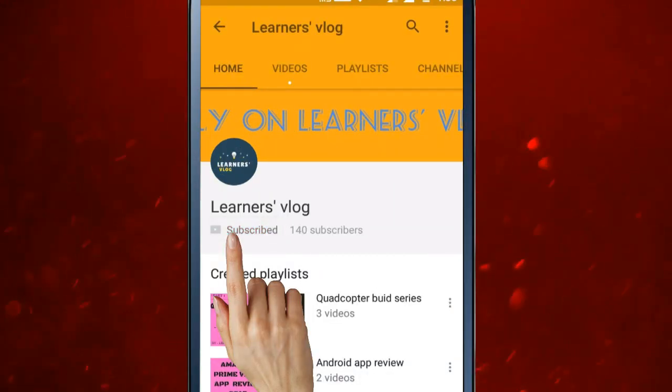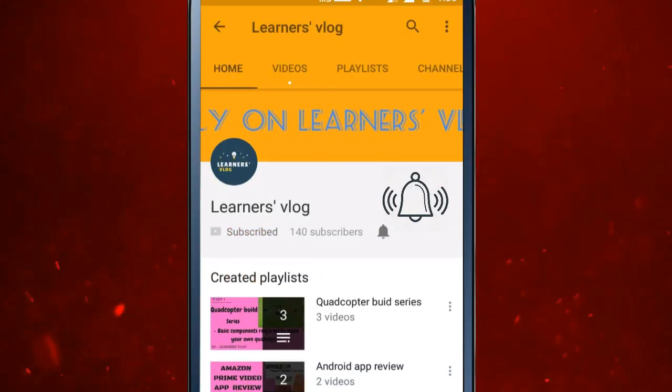Subscribe to our channel and press the bell icon on the YouTube app and never miss a single update from Learnersplot. Hey, what's happening beautiful people, I'm your host Abhay and you are watching Learnersplot.